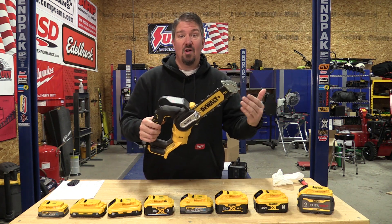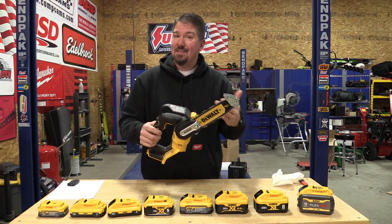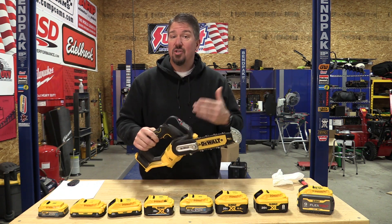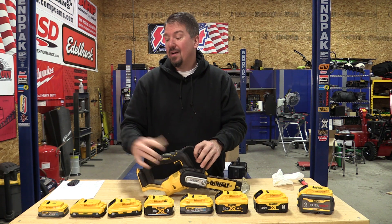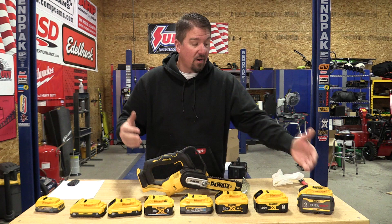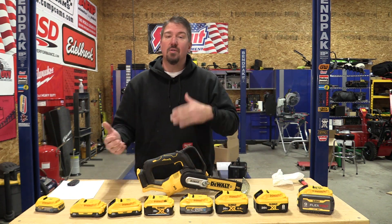We're going to step it up today and use this pruning saw. This pruning saw actually takes quite a bit of voltage away and does have a lot of cutouts if you push it in harder wood. So we're going to narrow our scope of the batteries — starting with the mini PowerStack and working our way up to the 9 amp hour FlexVolt, just to see what happens. Let's dive into this quickly and get going.